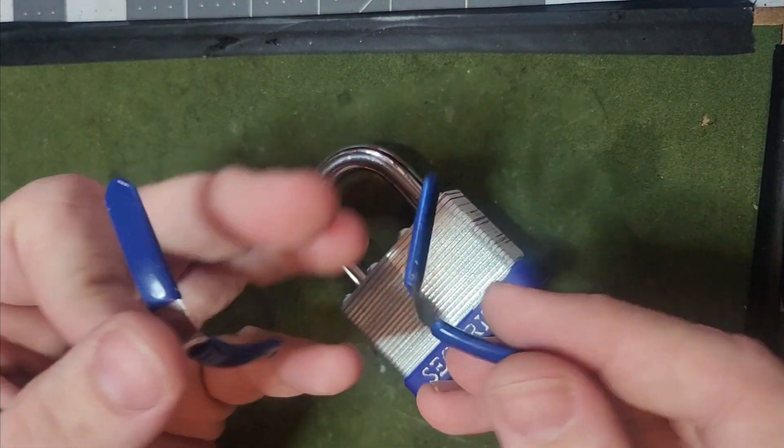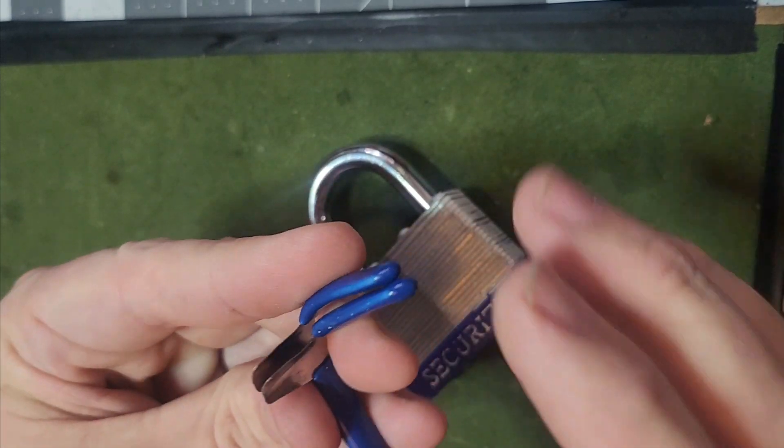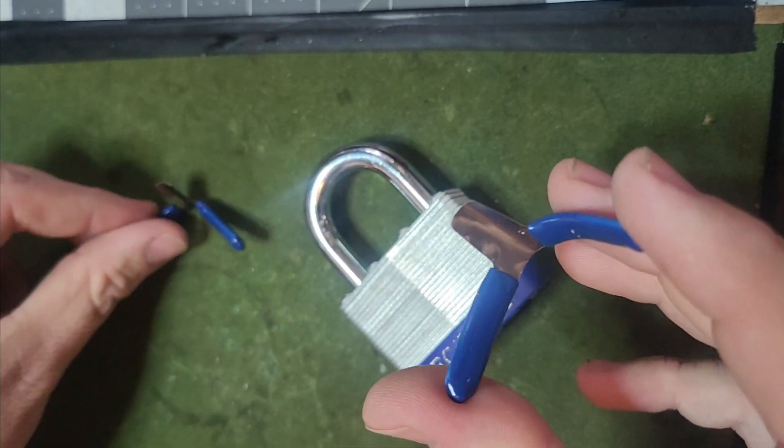I usually will keep these hidden out of view. This is my key. Nobody will see these, but this is also what I use out in the field as a locksmith. These are locksmith shims.